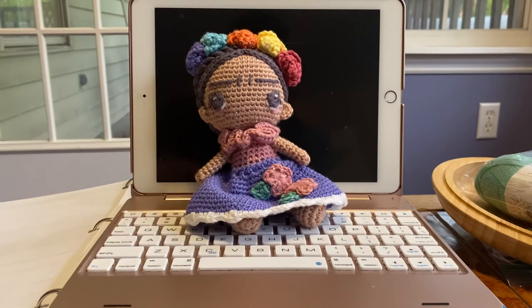Now off to get mailed and sent to its new owner.